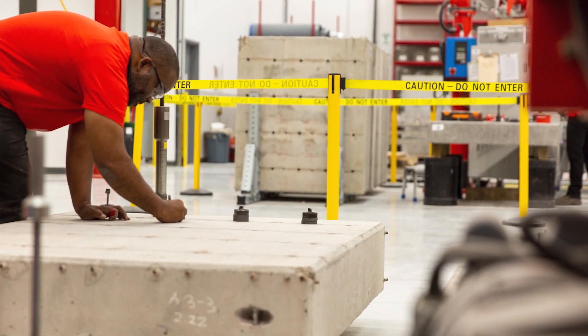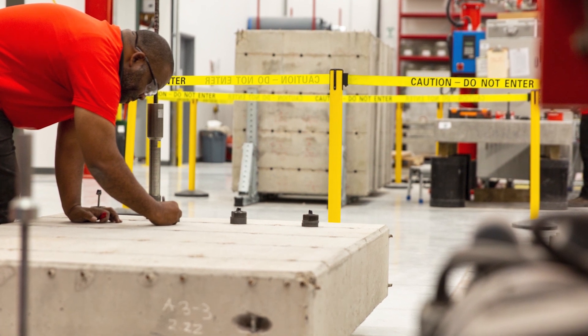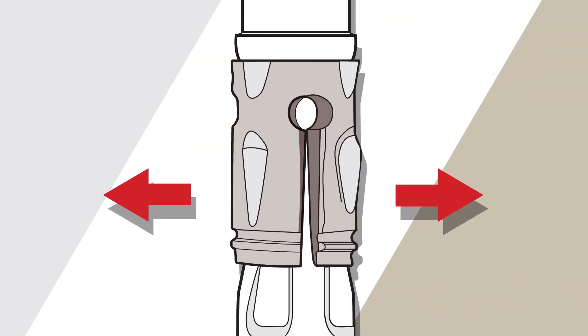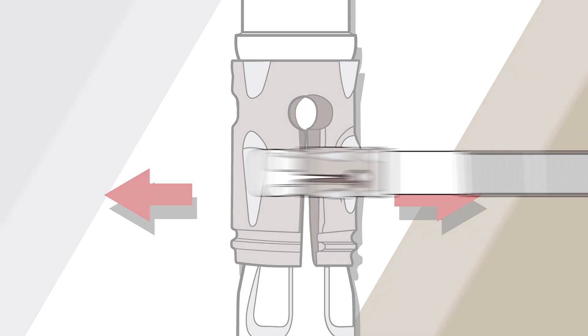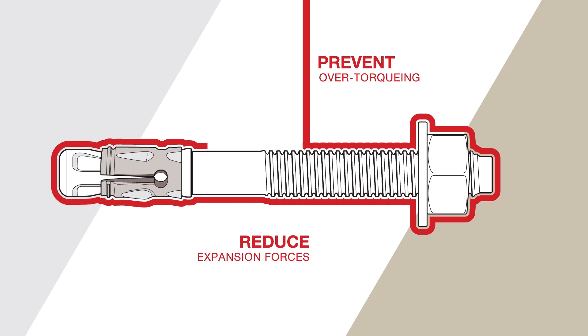You might ask: how do we do this? Is there still room to innovate an expansion anchor? The answer is yes. Modifications to the cone angle and sleeve geometry allow the KBTZ2 to efficiently expand, while the unique sleeve design produces a higher undercut percentage in the concrete. Specialized bolt and nut coatings help prevent over-torquing and increase friction.